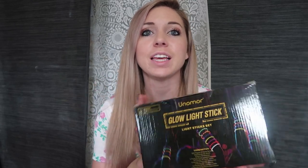Hey guys, it's Hairstyles Heather, and I wanted to do a review for you guys today on these cool glow sticks. You get this whole kit — you can check out the link below if you want to get these on Amazon.